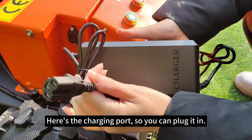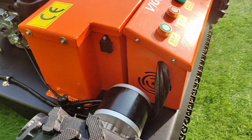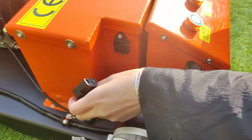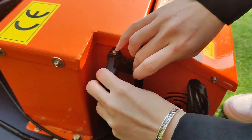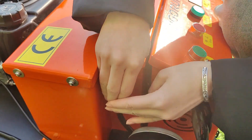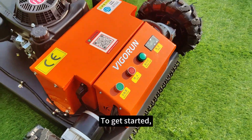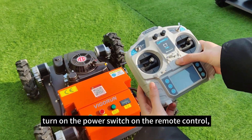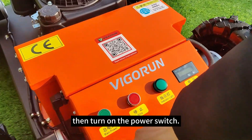Here's the charging port — plug it in. Plug in the power plug. To get started, turn on the power switch on the remote control first, then turn on the power switch on the machine.